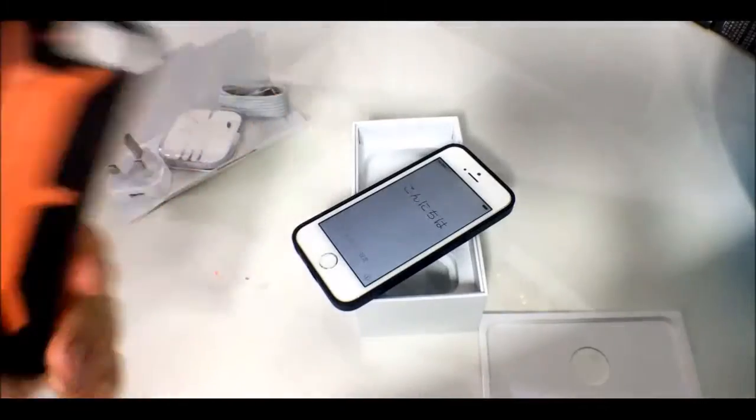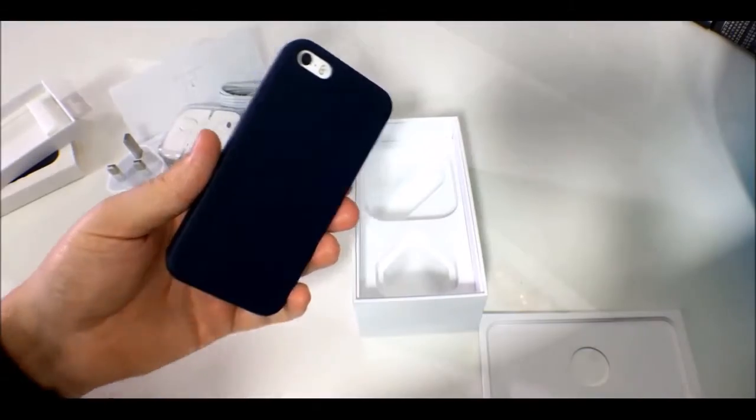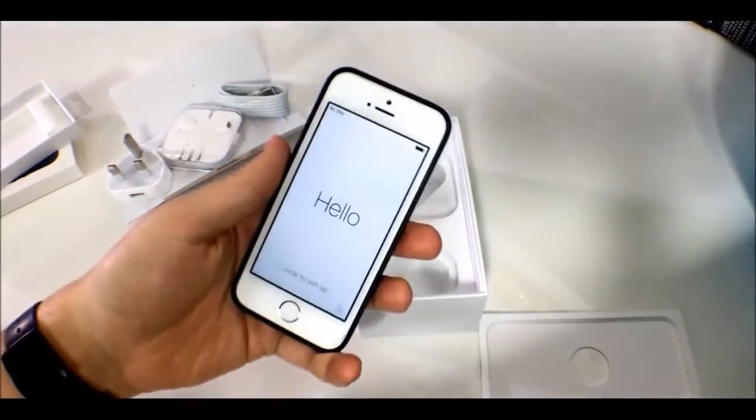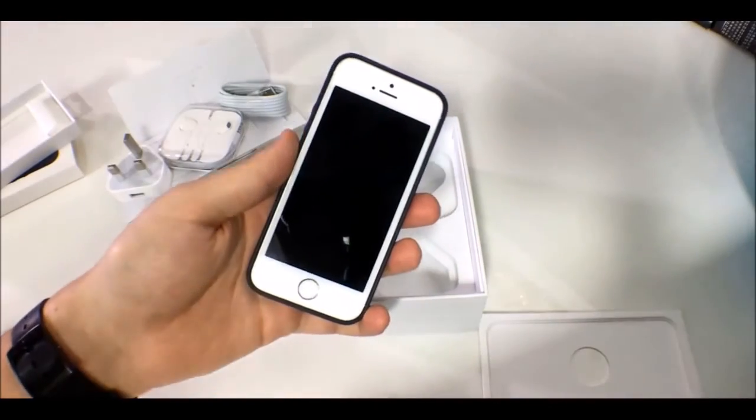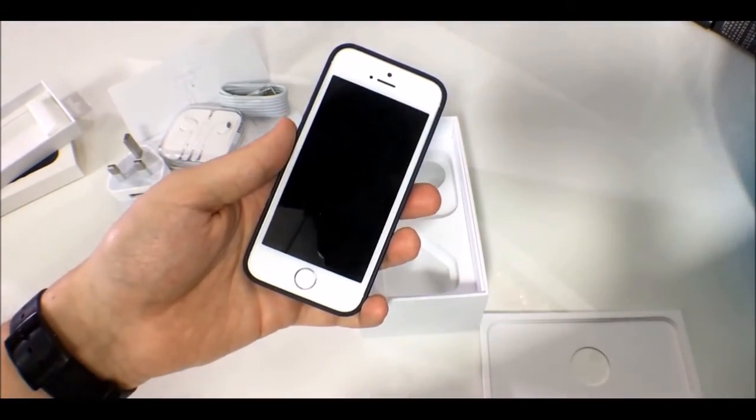If you want a case — and iPhones get dinged up pretty easily — you can buy this from Apple. But I suspect any case made for the iPhone 5 or 5s will also work with the SE, since the dimensions — thickness, height, and width — are exactly the same. That's a quick look at the iPhone SE unboxing. Drop any questions in the comments below, and you can read the full review on recombu.com.